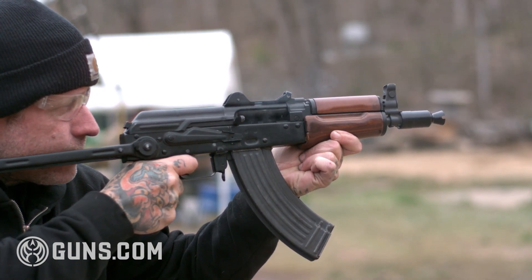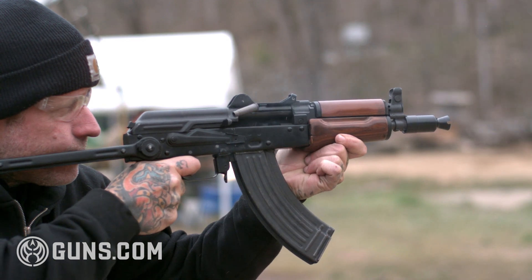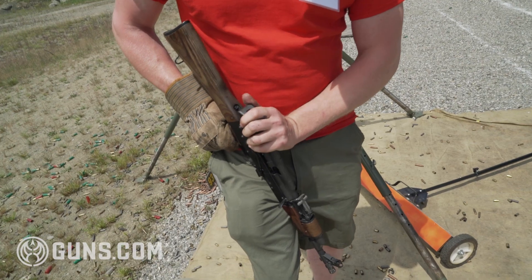There are people that have done everything under the sun — put ham sandwiches in them if they want to, and shoot them. You can shoot it without the top cover on.